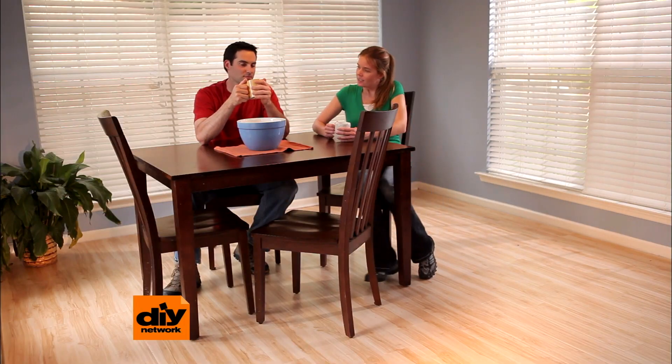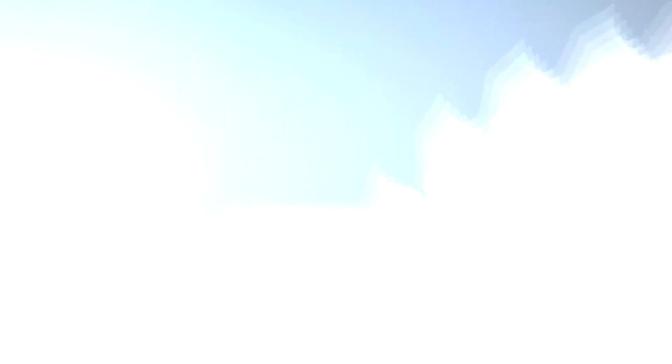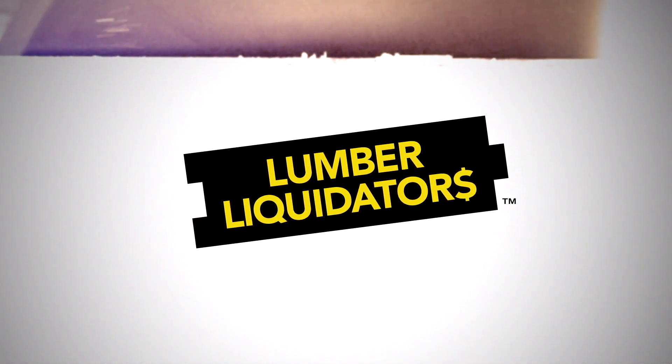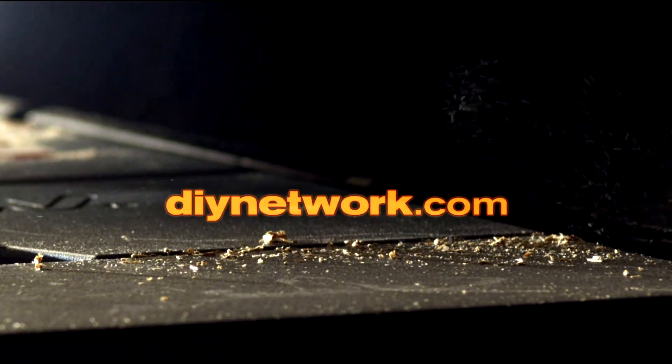One weekend, one easy installation, and you have a new laminate floor. This DIY download is presented by Lumber Liquidators, where you'll find hundreds of floors in the latest styles. Download more info at DIYnetwork.com.